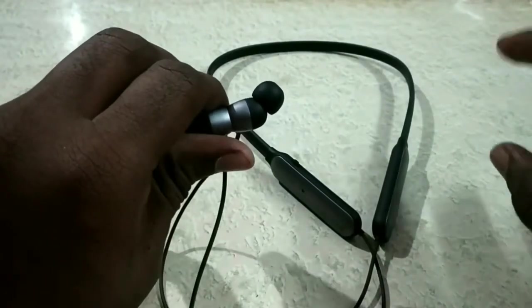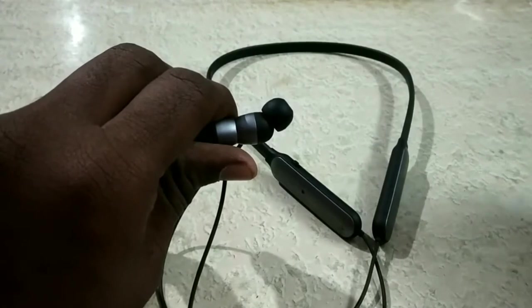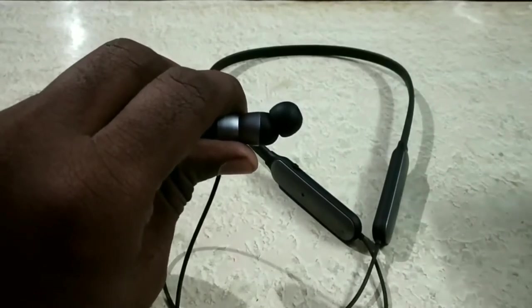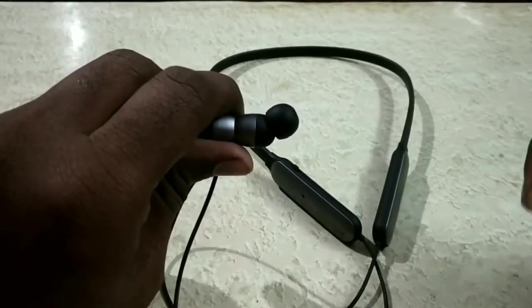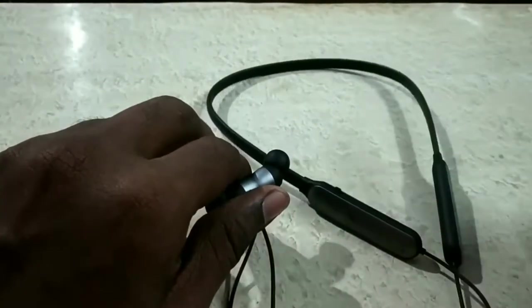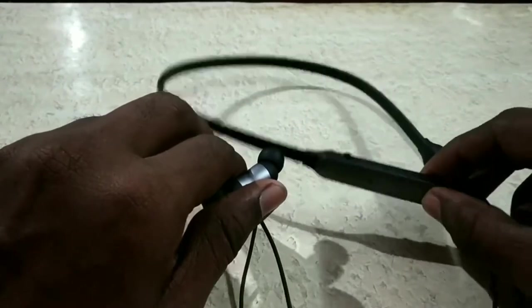You can use this headset with 2 smartphones. If you have incoming calls, you can pair it with a second mobile. You will need to switch Bluetooth off and on to pair it. If you have any incoming calls, it will notify you on the second mobile.